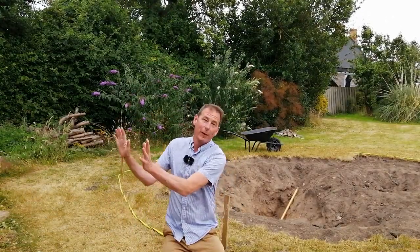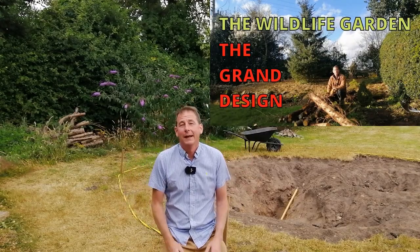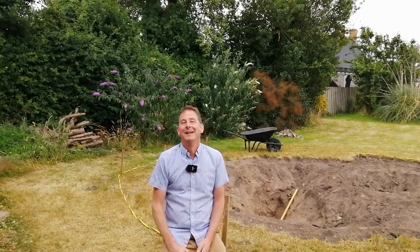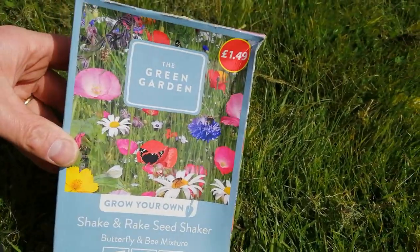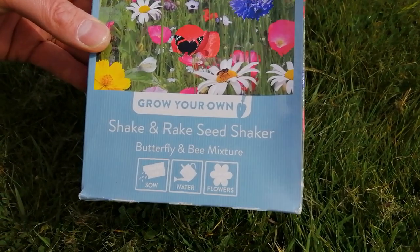Hello! In today's video I'm going to give you an update on the wildflower meadow which I sowed in this wildlife garden exactly three months ago today. The wildflower meadow is to my immediate right and I've deliberately left it out of shot because I'm going to do a big reveal in a moment — but you're not going to be disappointed. Keep in mind that I only spent one pound 49 on the seeds.